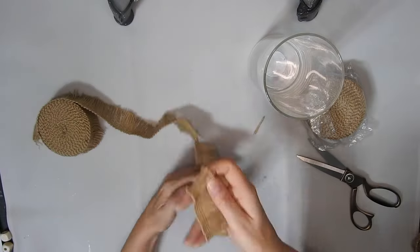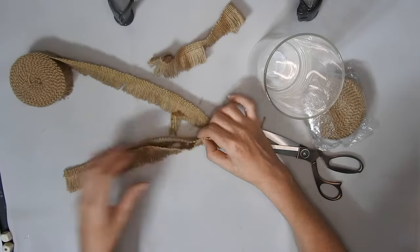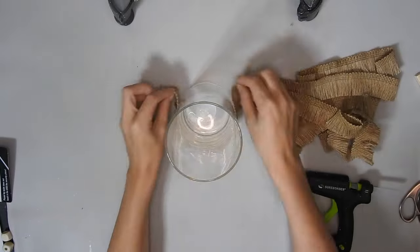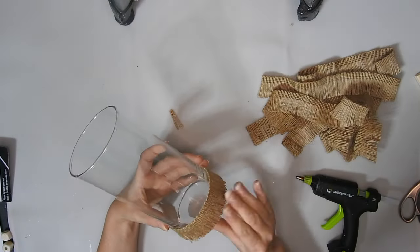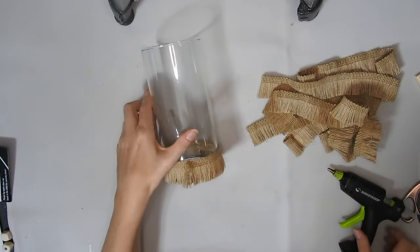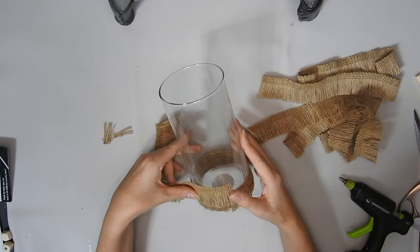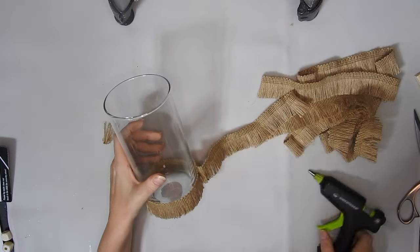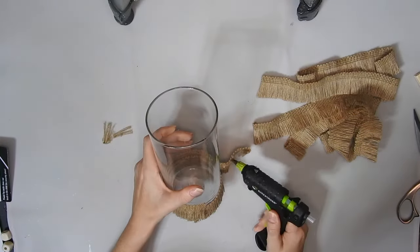I'm just measuring how much of this fringe I'll need and then cutting off the pieces — I think I did 8 at first and then I cut another couple later. I'm just putting it end to end and then trimming it. Now I'm just going to glue it on with some hot glue, starting at the bottom. I put an extra bit on the top of the back because it will come apart since you've cut it. Then I just start at the same spot again, halfway up the last piece of fringe, and repeat this until I get to the top.